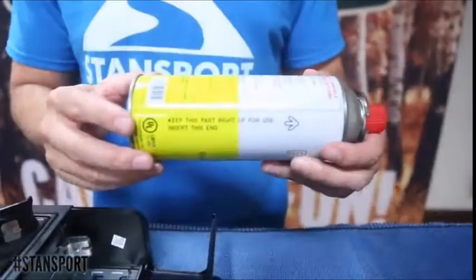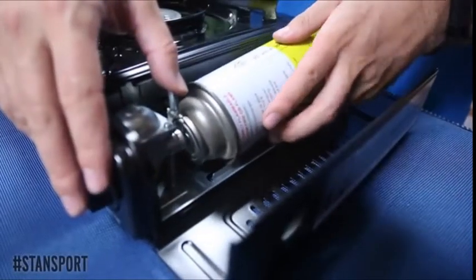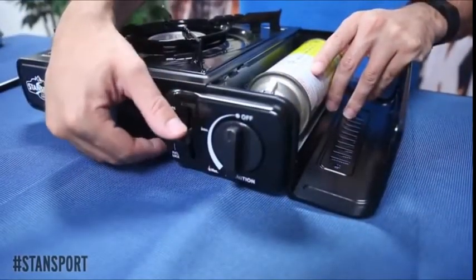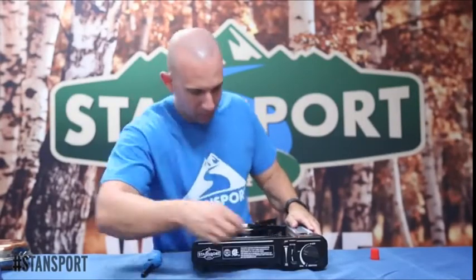When inserting the butane can into the fuel housing compartment, it's important to ensure the arrow on the butane can faces upwards and lines up with the safety latch located above the threaded connection. Once lined up, hold the butane can in place with one hand and use the other hand to lock the can into the fuel housing, as you can see down here.